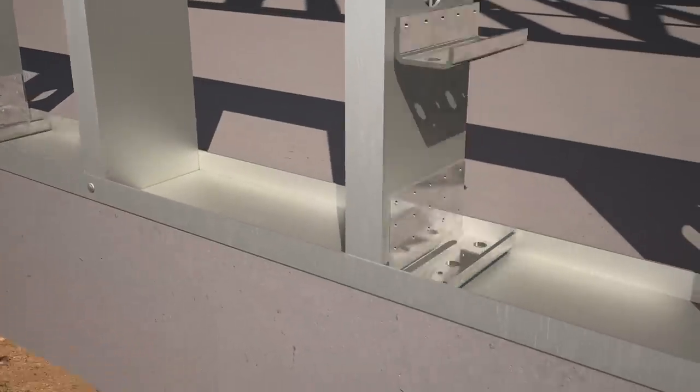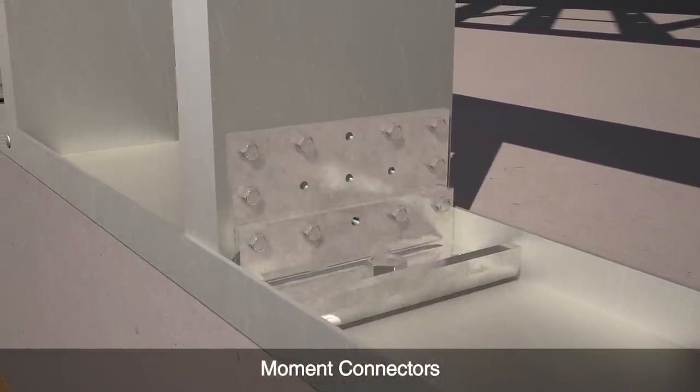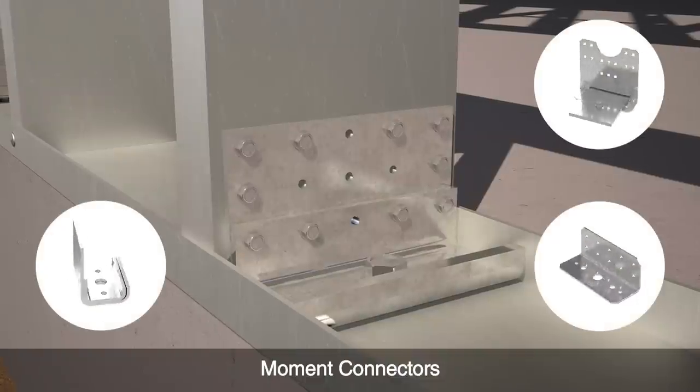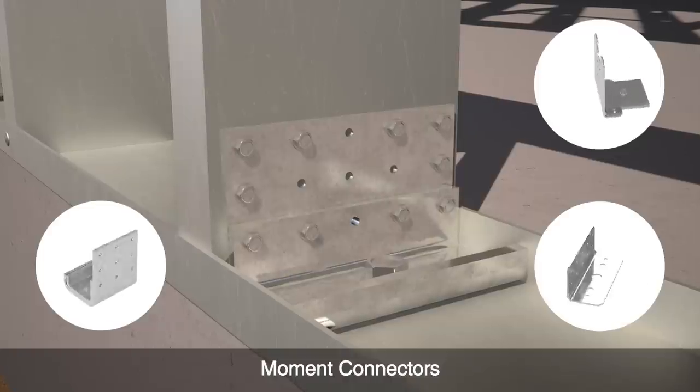Simpson has a wide selection of moment connectors for a variety of low post conditions, from light to heavy. These connectors come with pre-drilled holes that can accommodate a range of anchor sizes or quantities.